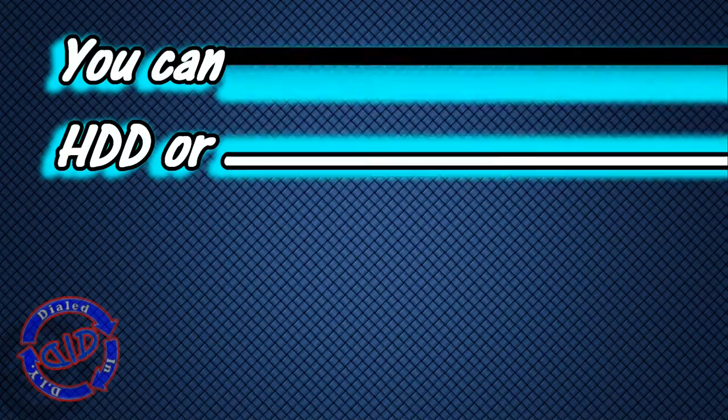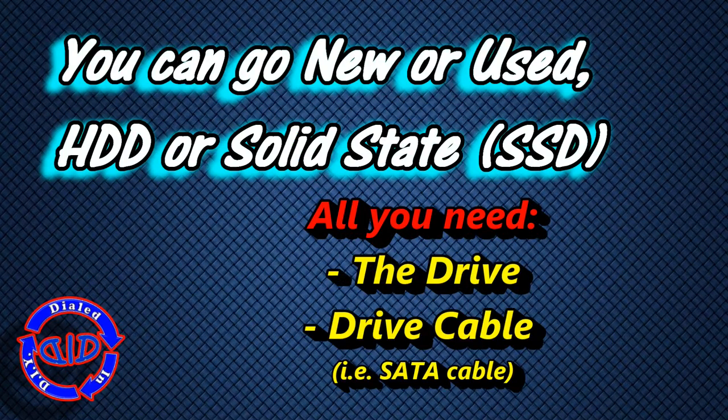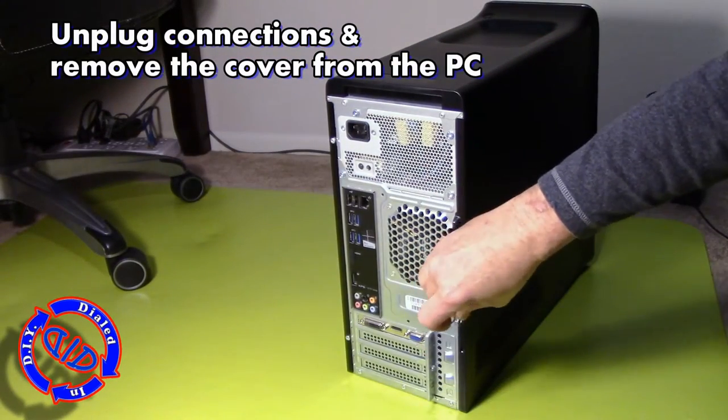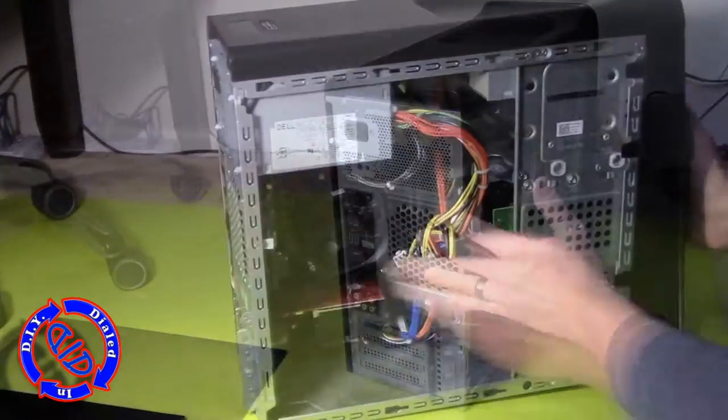The drive that contains your operating system actually needs room for the system's temporary files to operate. By adding a separate drive that contains extra software and your bulky media files and other things, you're actually giving your computer extra room to breathe and work. In addition, you're giving yourself extra storage space.